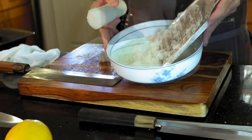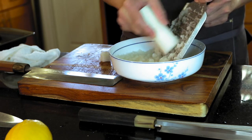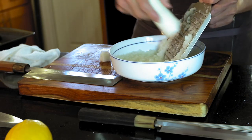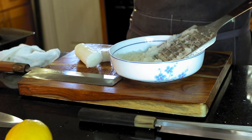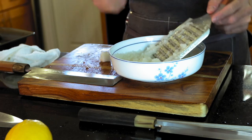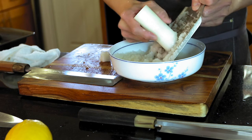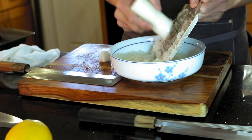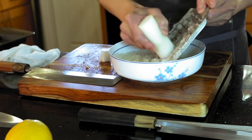It looks like a lot but when you squeeze all the juice out it's just a little bit. You can check if the daikon tastes bitter — you can wash it with water. But if it tastes sweet you don't have to — just mix with soy sauce or ponzu. The ponzu citrus sauce tastes really good.